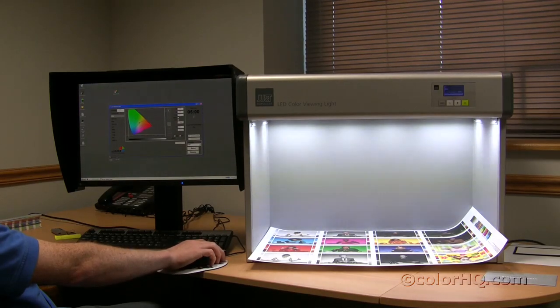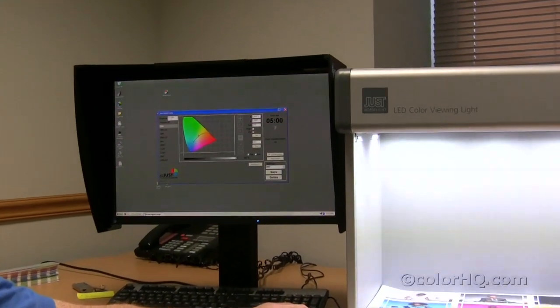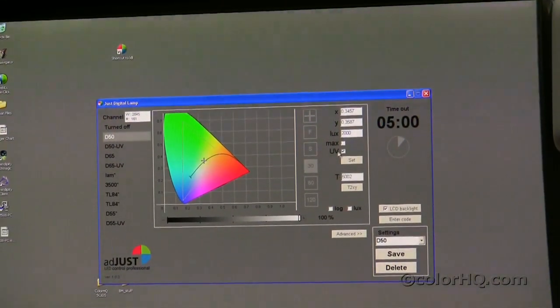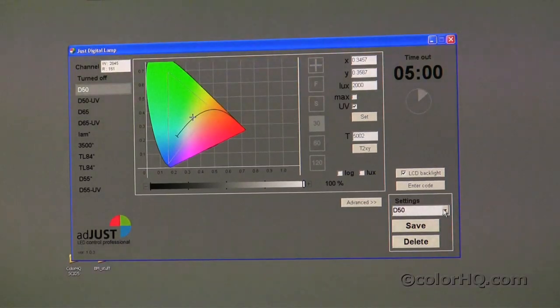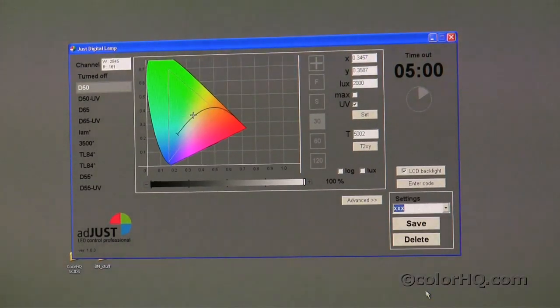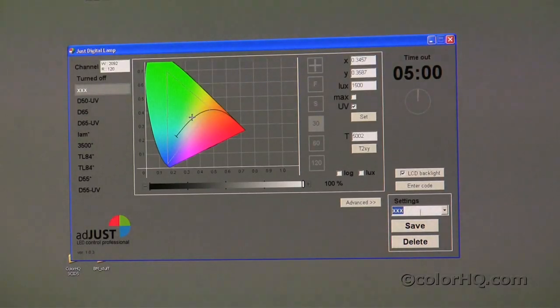This section here is where I change the timer, and over here, this is where if you wish to specify an X and a Y coordinate, you certainly can, along with illumination and whether or not you want UV or non-UV. Additional settings can be saved if you choose to save a custom light source, simply by dropping down in the settings tab to your custom area and naming that the custom light source that you desire. As soon as you're done, you can go ahead and click save, and that light source will be saved for future reference on the left-hand side.